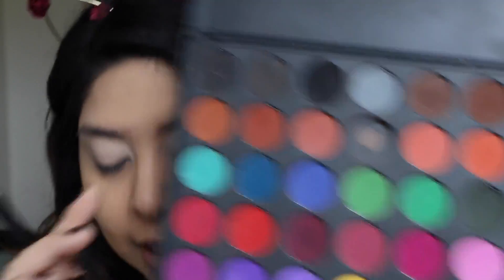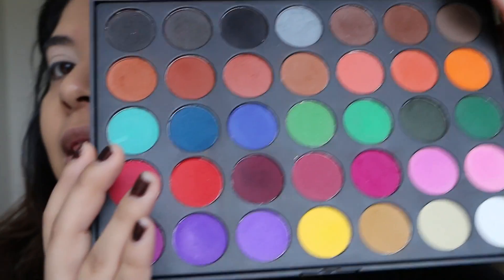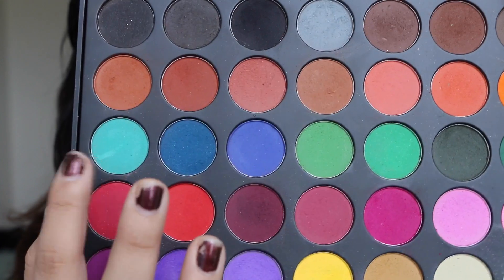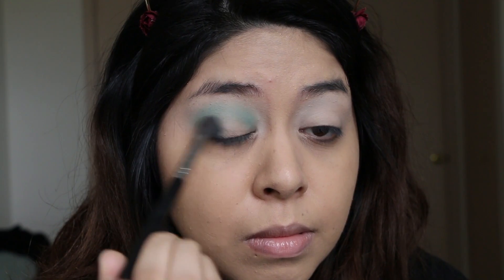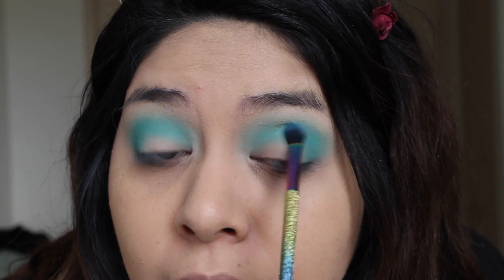I'm going to go ahead and use my Morphe 35C palette. To start off this look, I'm going to be taking this aqua shade from the Morphe 35C palette. I'm going to be using this as a transition color, and I'm just taking this on a big fluffy brush and packing it on into the crease.